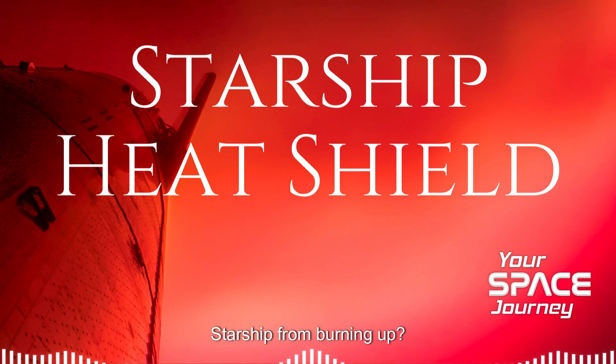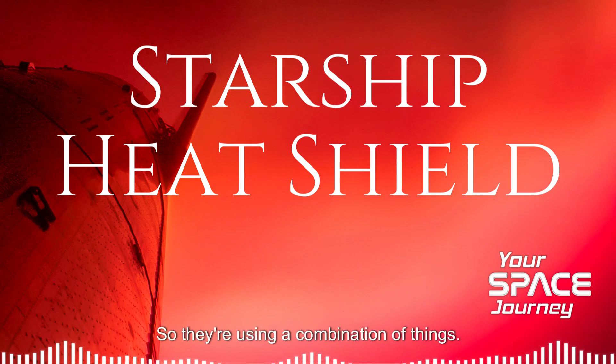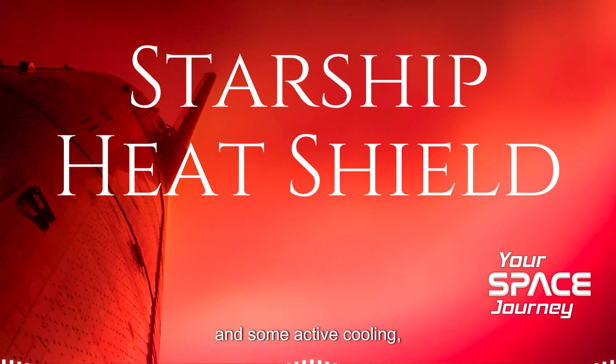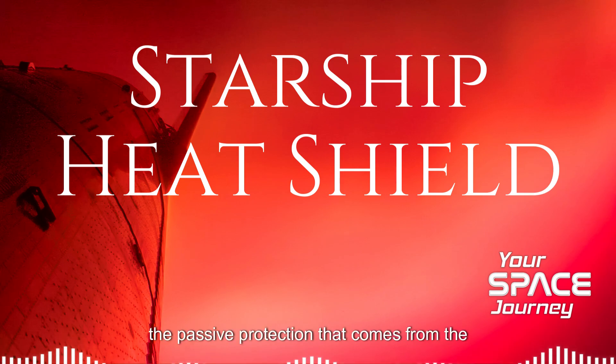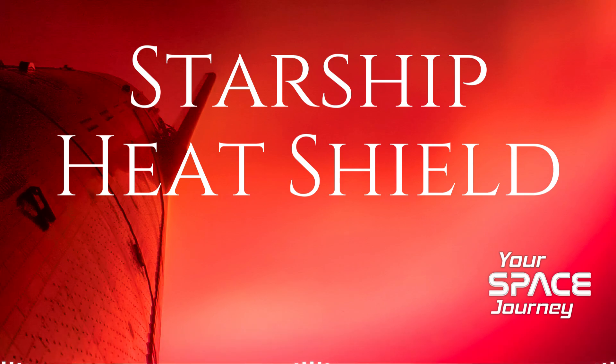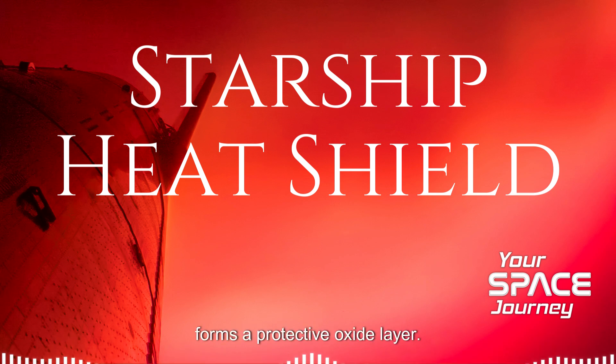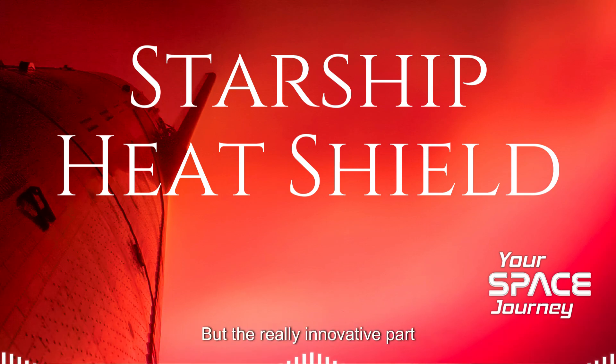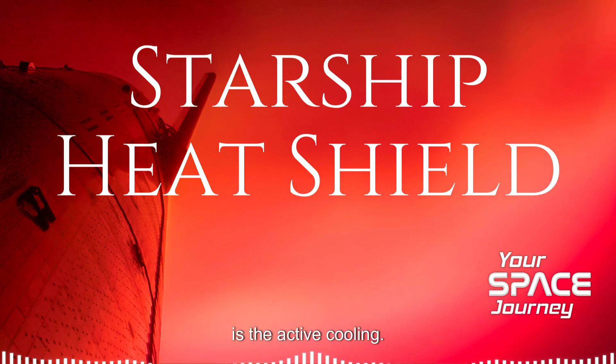They're using a combination of passive cooling and active cooling. The passive protection comes from the chromium that's in the steel. When it gets heated, it forms a protective oxide layer — it's kind of like it's got its own armor. It's self-healing.